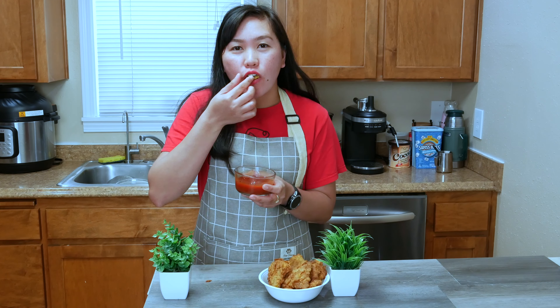Divide the egg into eight slices. In another bowl, mix together the flour, salt, and pepper. In a small container, add 3 cups of the flour mixture and water. Coat the egg in flour, then batter, then flour again.